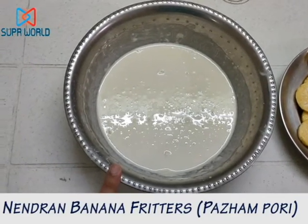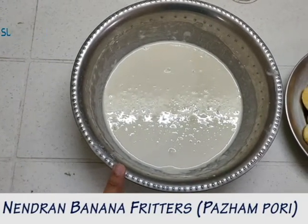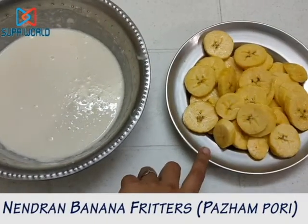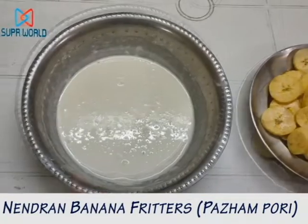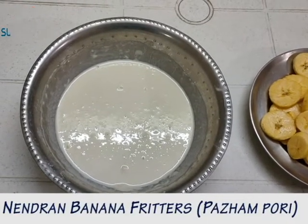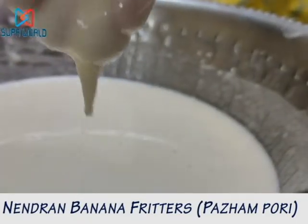For the batter, we would need 1 cup of maida, a pinch of salt and 2 tsp of sugar or according to your taste. Please do note that this banana is sweet, so it would be ideal if you are making this batter a little less sweet. Mix all these 3 ingredients and add a little water and make the consistency very thin like this.